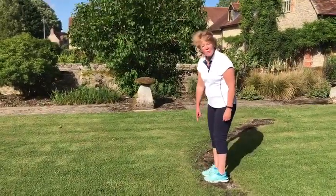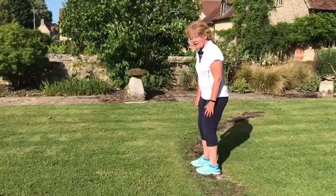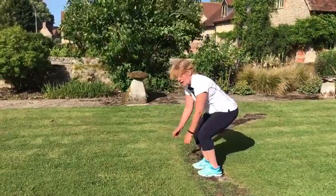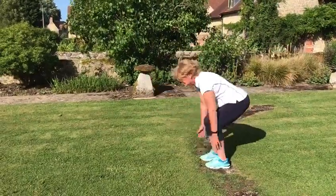I've got a marker on the lawn where I'm going to jump from each time. I've got my feet shoulder width apart and my knees nice and low. I've got my arms ready to give me some propulsion and once I'm ready...